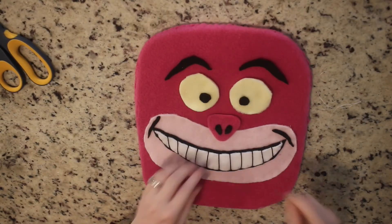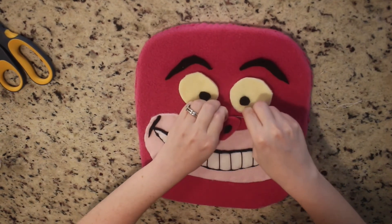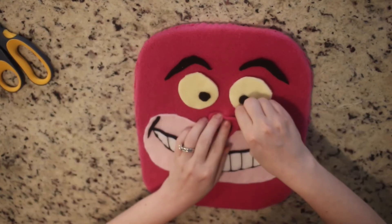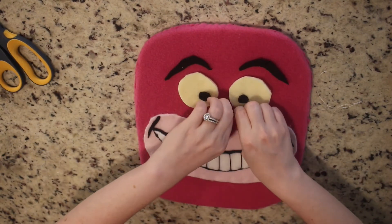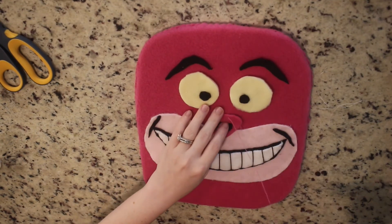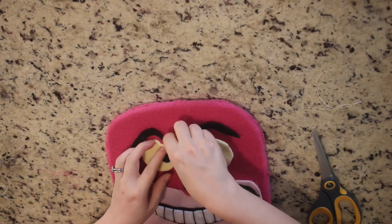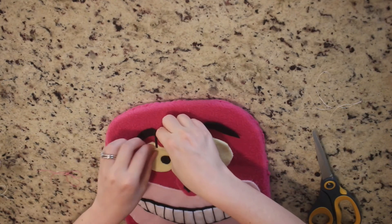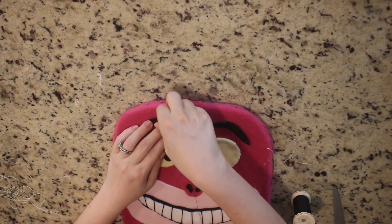Now I'm going to sew on the nose — and again, this nose isn't the final product but the steps are the same. Use a darker color thread that matches, and yarn through the same way as the mouth and sew it on. You'll repeat that same process for the eyes using yellow thread, and then do the same to sew on the eyebrows.